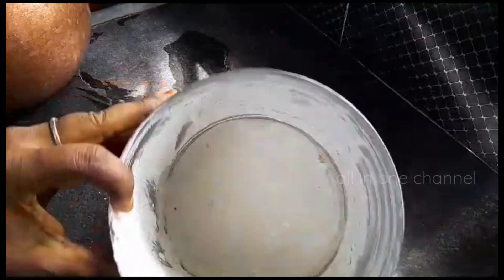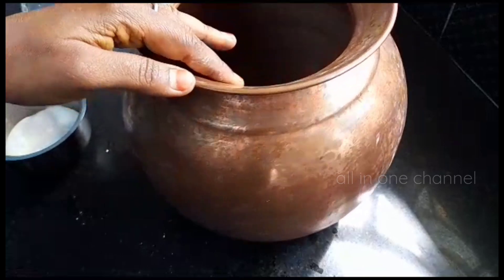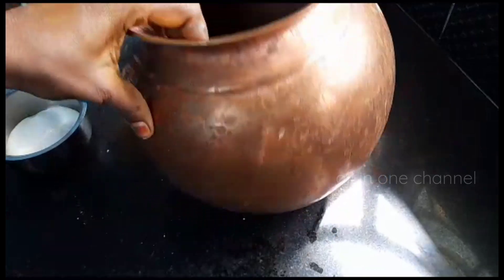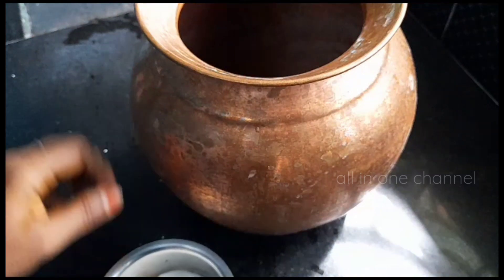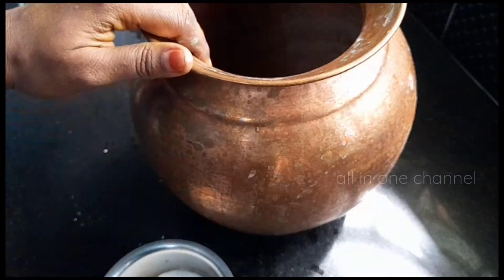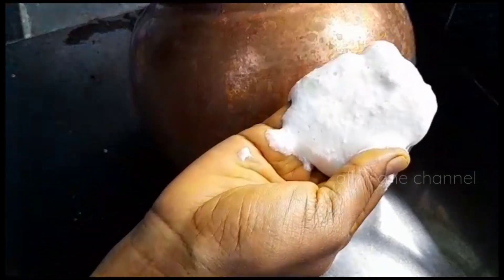We have to put it in the oven. When we put the seed on, we can add a lot of the seed. Now we have to keep this seed. We will try to keep it very hard. We will put the seed in.